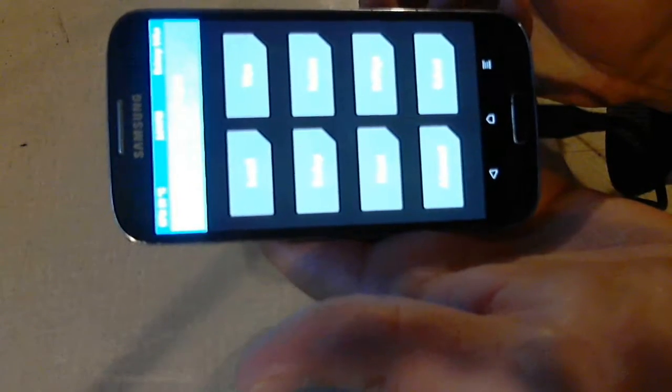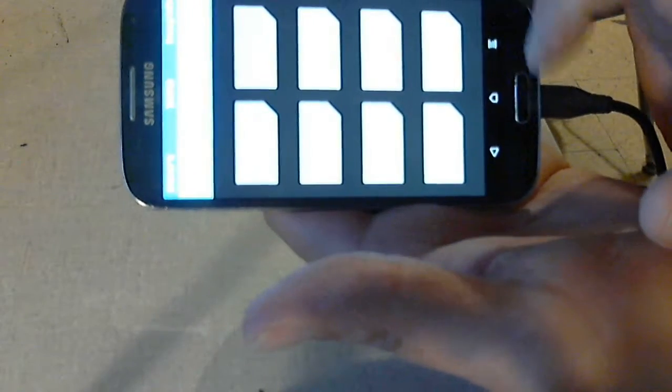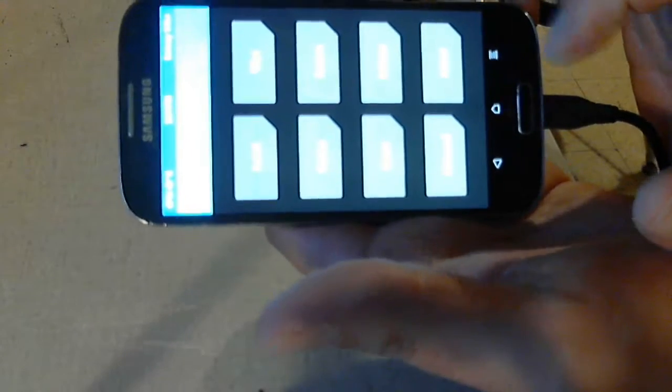There's our TWRP. You've got Wipe, Install, Backup, Restore, Mount, Settings, Advanced, and Reboot.